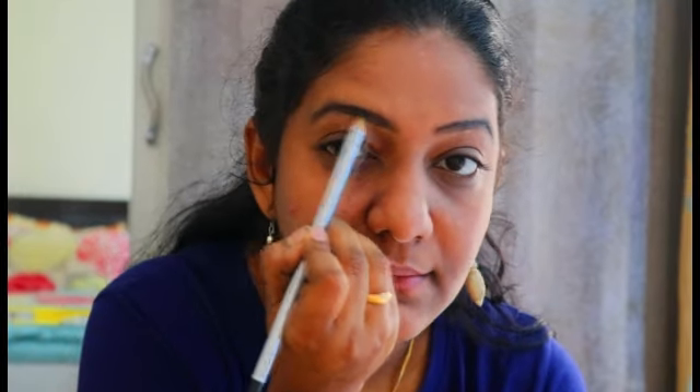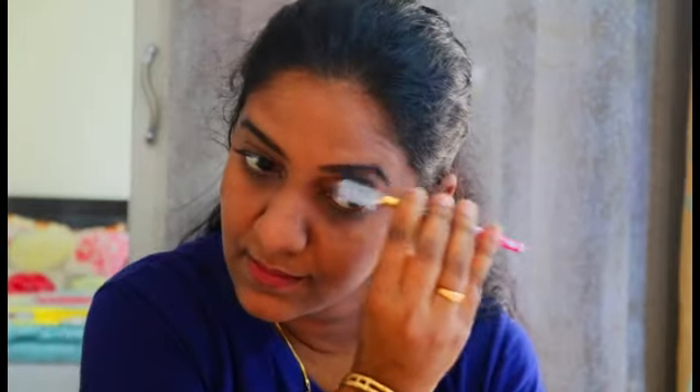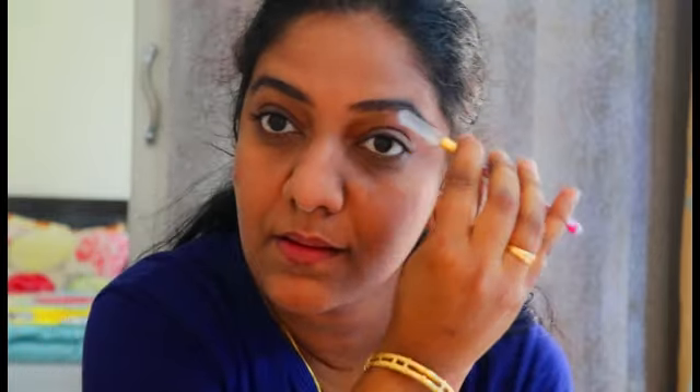Next, I'm using the ADS brow pencil for my eyebrows — it is a waterproof eyebrow pencil. With this brush, I'm going to blend it to achieve a natural look.